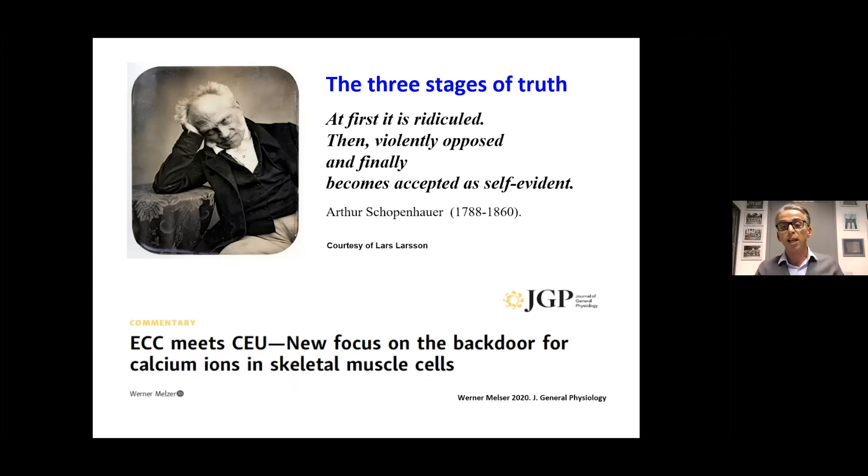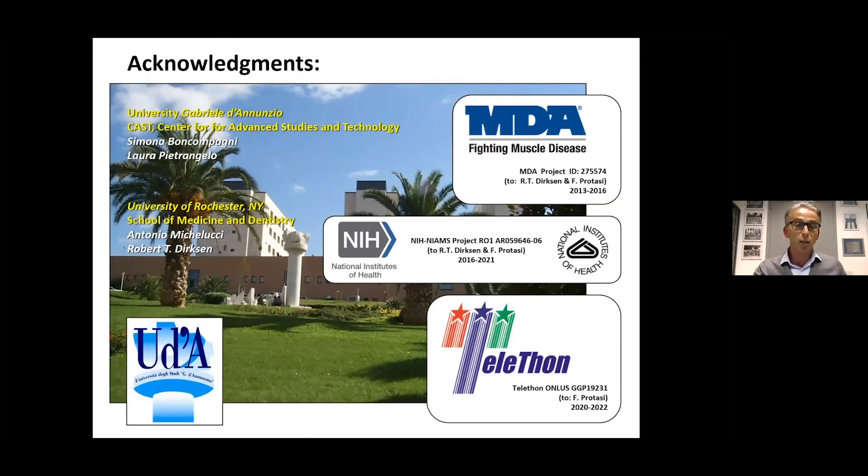In 2020 a commentary was published in the Journal of General Physiology titled 'Excitation-contraction coupling meets calcium entry units: new focus on the back door for calcium ions in skeletal muscle cells.' For a long time we said skeletal muscle doesn't use much extracellular calcium because EC coupling is extracellular calcium-independent, but now many more groups are paying attention to the role of calcium entry — especially during muscle fatigue. I'd like to finish by thanking the people in my lab, all the funding agencies, and all of you for attending online.